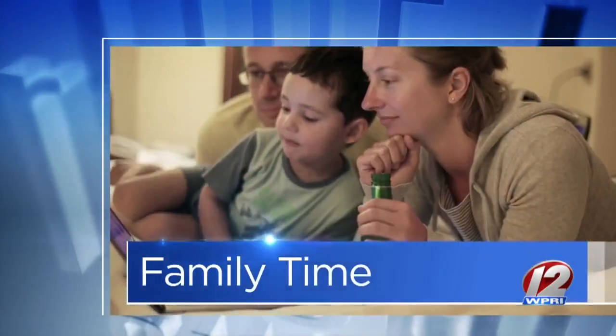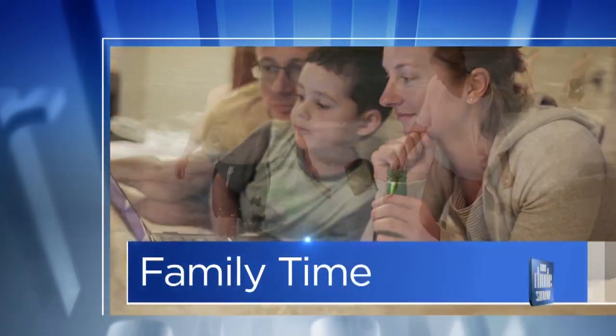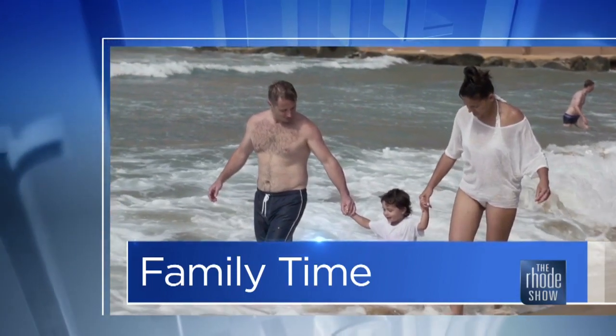This morning in family time, get everyone involved in the Halloween festivities — and don't worry, you still have time. You don't need a costume; all you need is some face paint, or even some things that are already in your makeup bag. Here to demonstrate is Lisa Sullivan, the artist and owner of Rhode Island Face and Body Art Company.